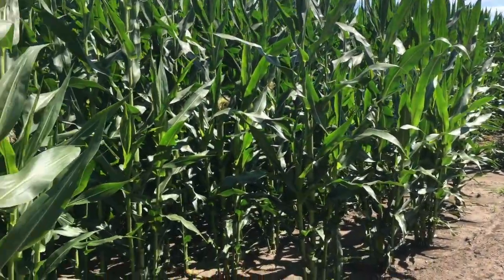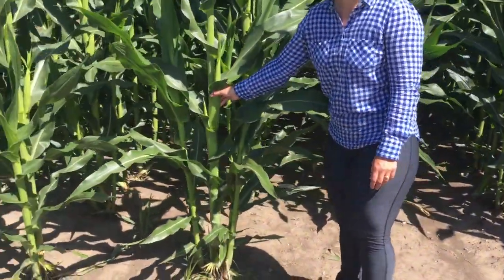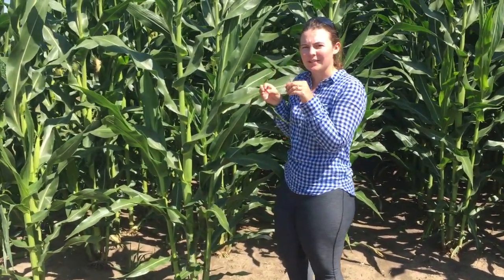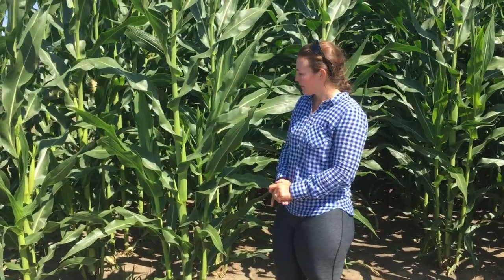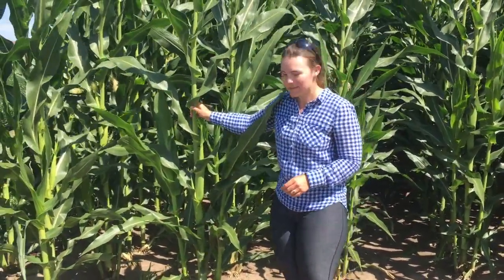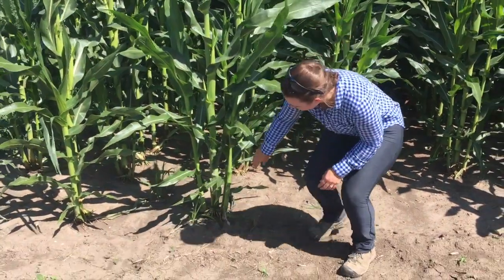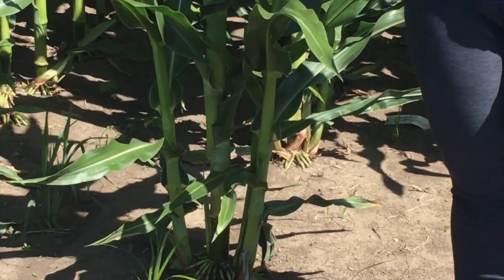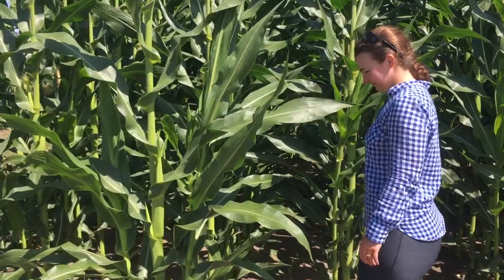This field is studying the effect of planting density — how many plants are in a specific area — on yield. At the beginning of the plot there's one plant with a lot of space all around it, and as you go farther in, plants get much closer together, planted about two inches apart at the very end. Our hypothesis is that plants with more space will put on more ears and extra tillers, which are stalks originating from the same mother plant as the main central stem, and that those ears will be bigger than ears on plants at higher planting density.